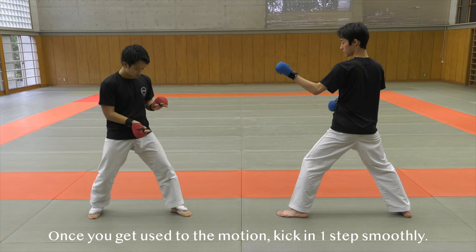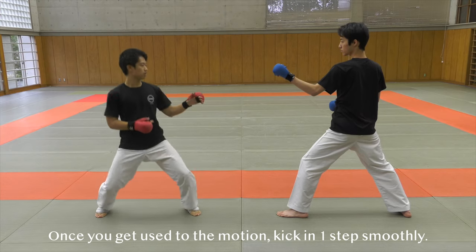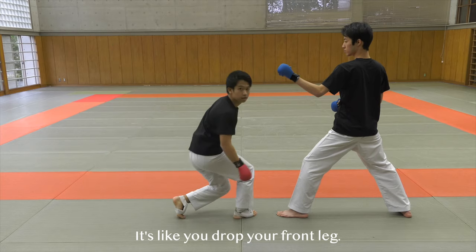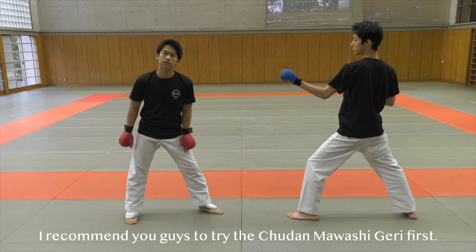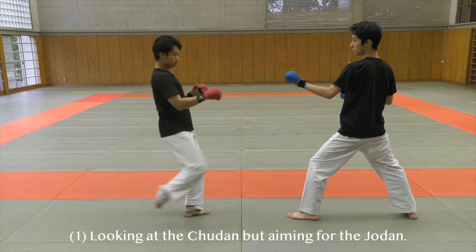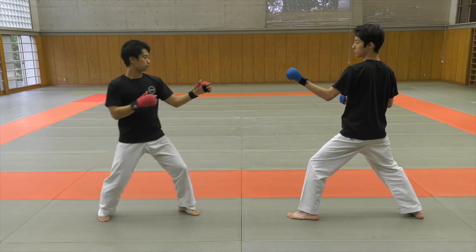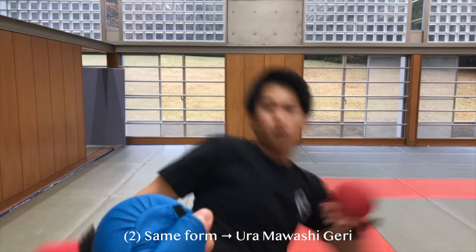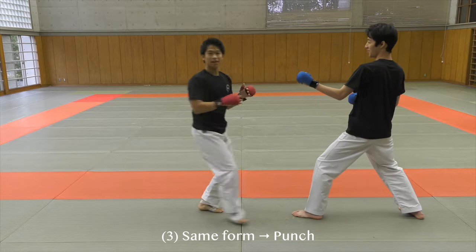Once you get used to this motion, try not to put that much weight on the front leg. Try to move smoothly and kick — it's like you drop your front leg, and connect it to a kick. I recommend you try the chudan mawashigeri to his stomach first. But after getting that done, you can make it more complicated — maybe look at the chudan but aim for the chudan mawashigeri, or have the same form and go for the jodan, or use the same form and aim for the punch.